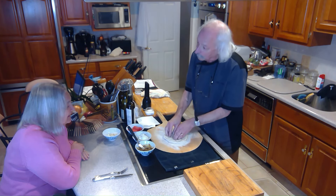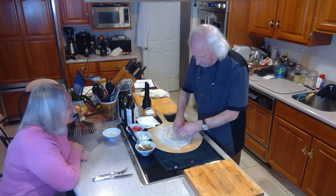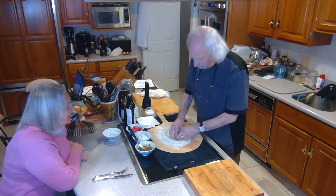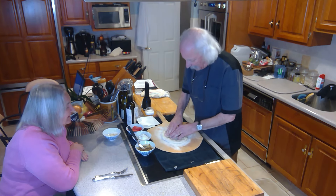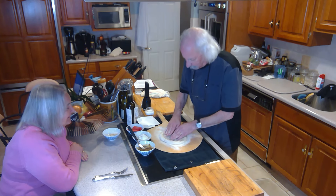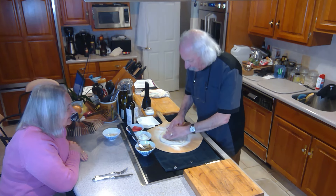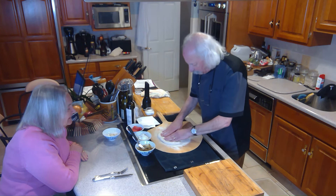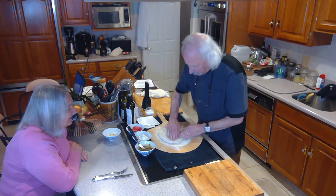We don't go all the way to the edge, because you want the edge to be able to puff. So I'm going to get close to the edge, but not all the way. I'm starting to form my little circle. Now we do the stretchy spreading. I'm trying to stay away from the edge and spread this out. I can rotate it — rotate it, spread it, rotate it, spread it — and leave that nice thick edge.